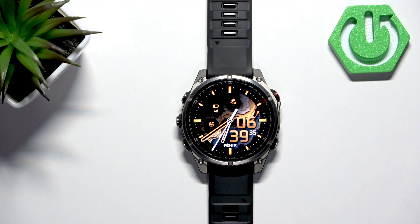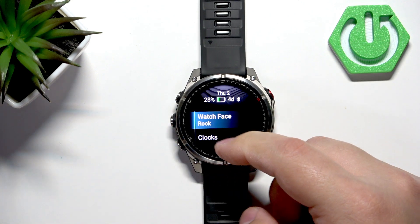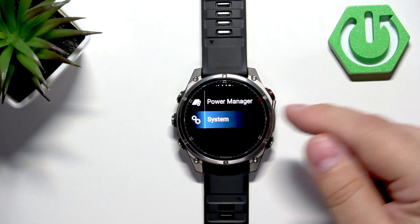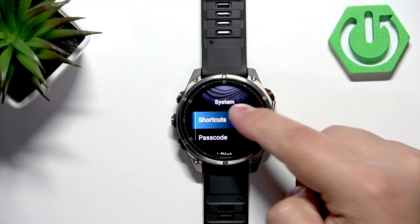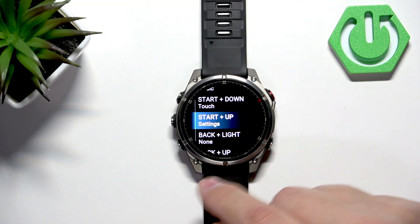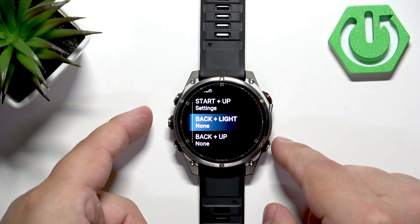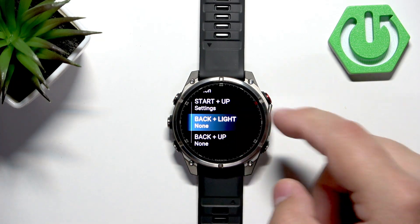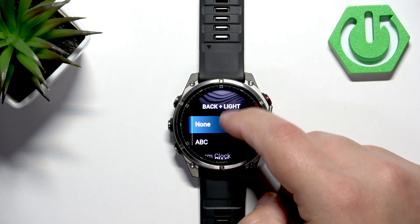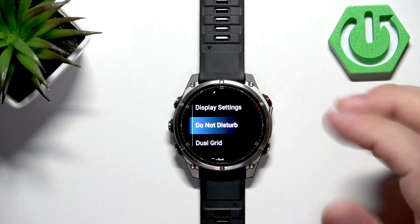Another thing I want to show you is the button shortcuts. First, open the menu by pressing and holding the menu button, then tap on Watch Settings, scroll down and find System, then tap on Shortcuts. Here you have a list of shortcut combinations you can use — for example, Start plus Up, or Back plus Light.